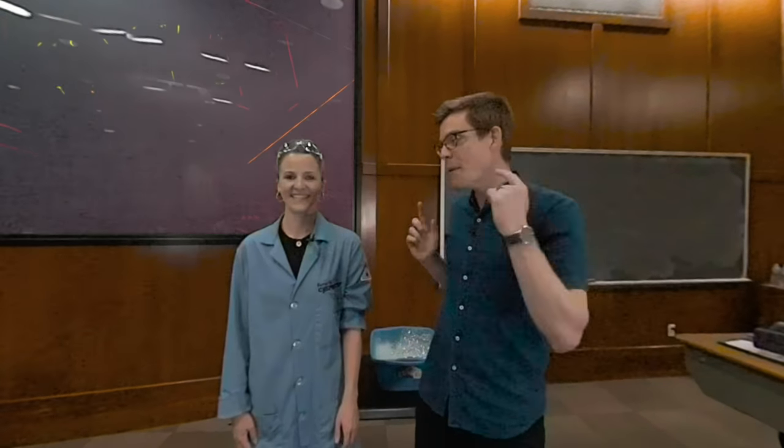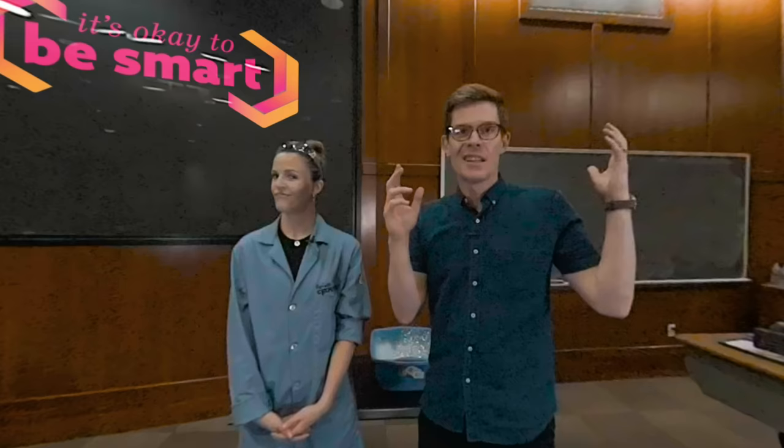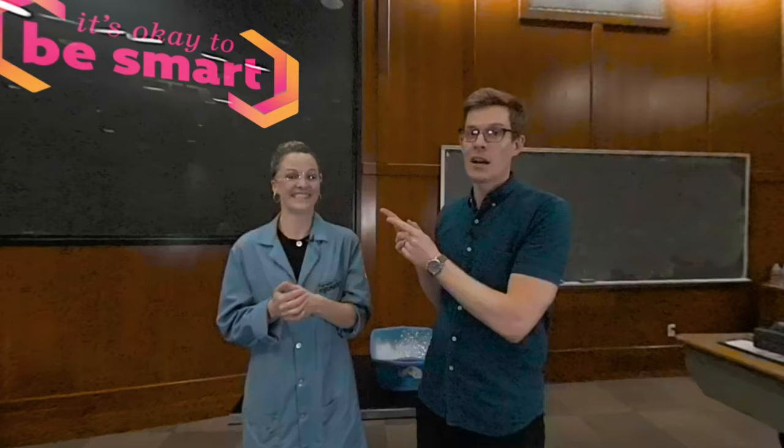Hey smart people, Joe here with my friend Dr. Kate Biberdorf. We're at the University of Texas and we're about to do some explosions. Here's the thing with chemistry demos — you never get to get up close and personal because of safety reasons. But you're about to see some awesome explosive chem demos like you've never seen them before because we've got a high-speed camera. She's goggled up. We're going to do some awesome chemistry.